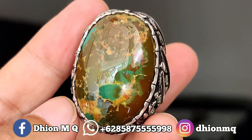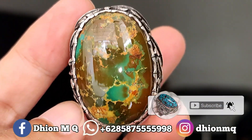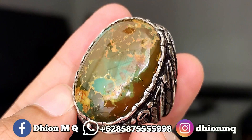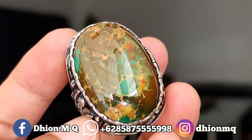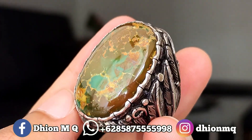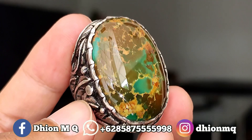Assalamualaikum warahmatullahi wabarakatuh, kembali lagi di channel Dion MQ. Untuk kesempatan video kali ini saya akan share dan review batu virus persia jumbo yang kualitasnya ajib dan juga super kolektor item.